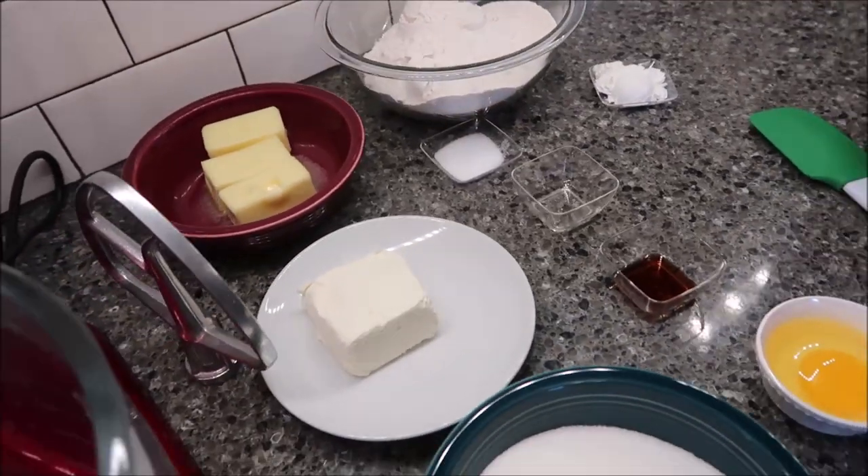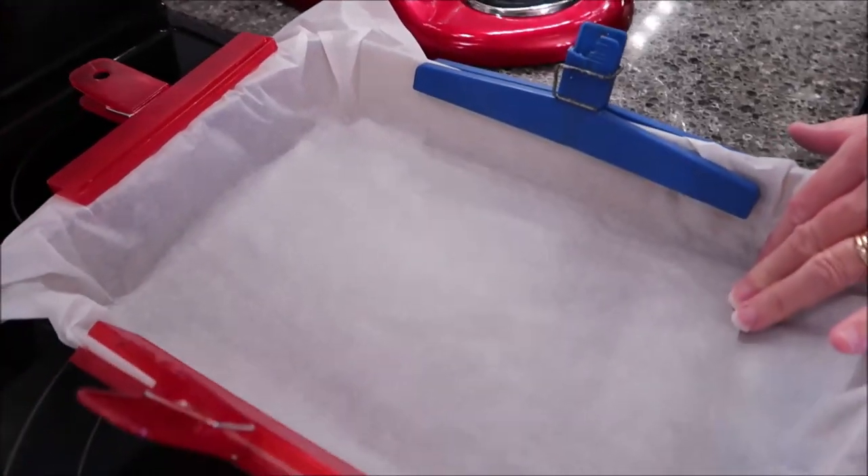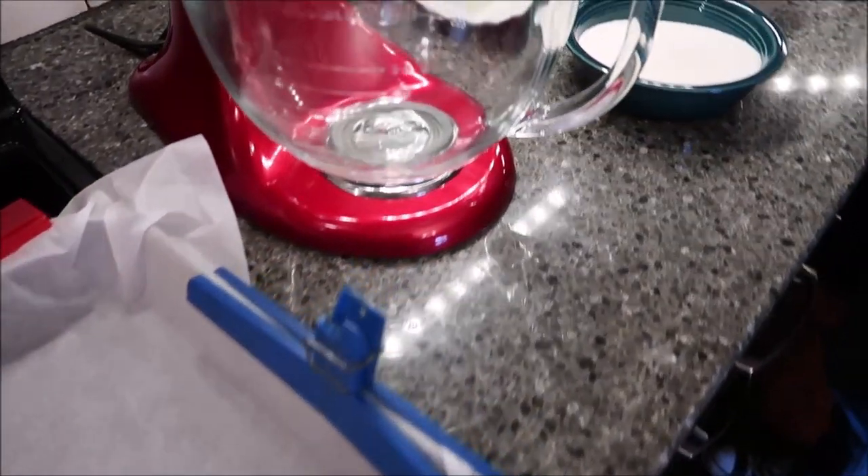You want to preheat your oven to 350 degrees and you want to line a 9 by 13 inch glass pan with parchment paper or foil to make it easy to come out and slice.